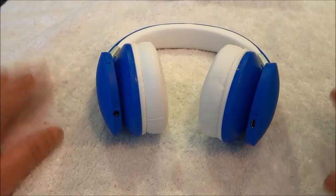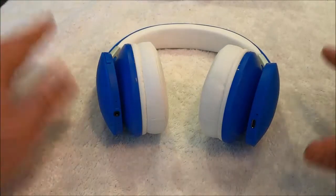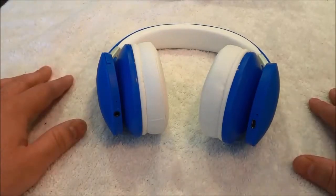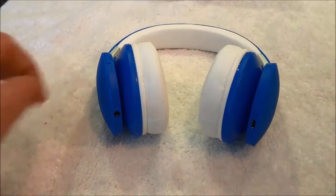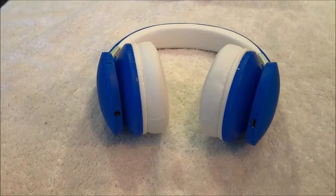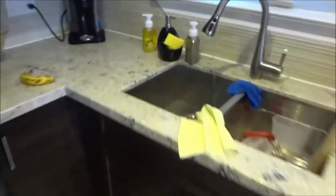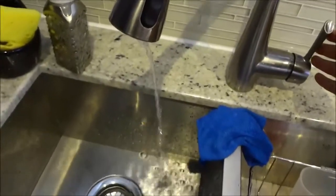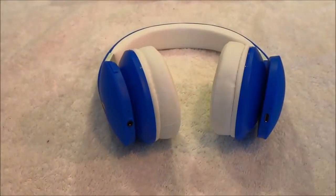Hey everybody. I'm here today to do a review of these Mixed CD-er Drip Wireless Bluetooth Headphones. Before I get to the review, I just want to address that sound you hear in the background. I am currently in my kitchen and there is a drip sound coming from my sink. I'm going to go ahead and stop it — just like that. Now that I have gotten rid of the drip sound, I can do a review of the drip headphones.